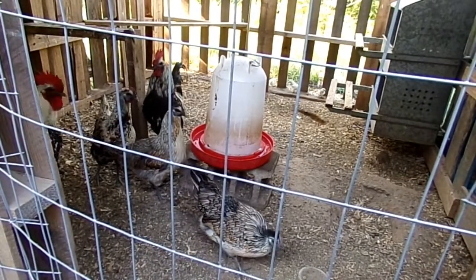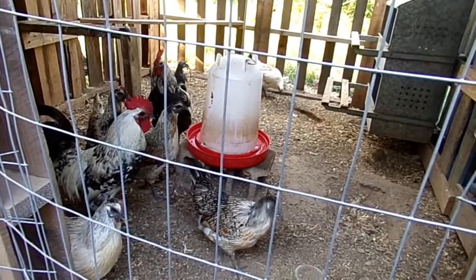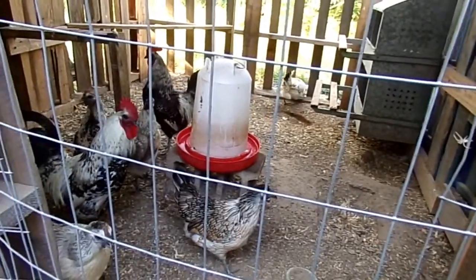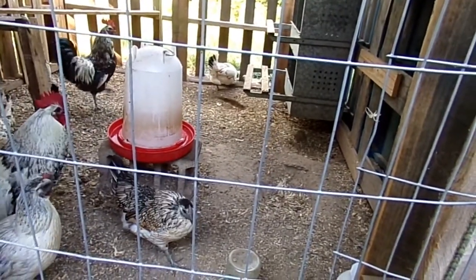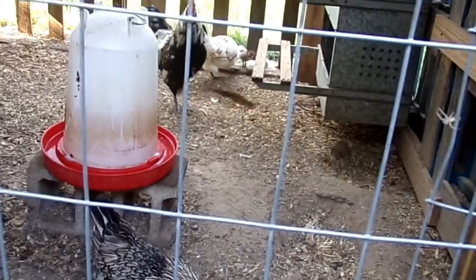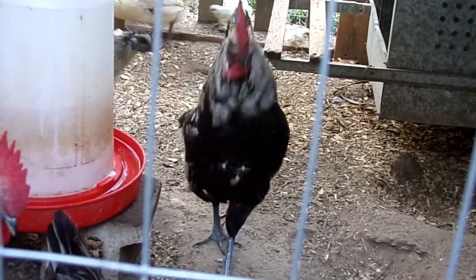They just played around with genetics a little bit to get these really cool, beautiful birds with a nice color pattern. I think they did a really good job. They lay a medium cream-colored egg — a medium-sized cream-colored egg.